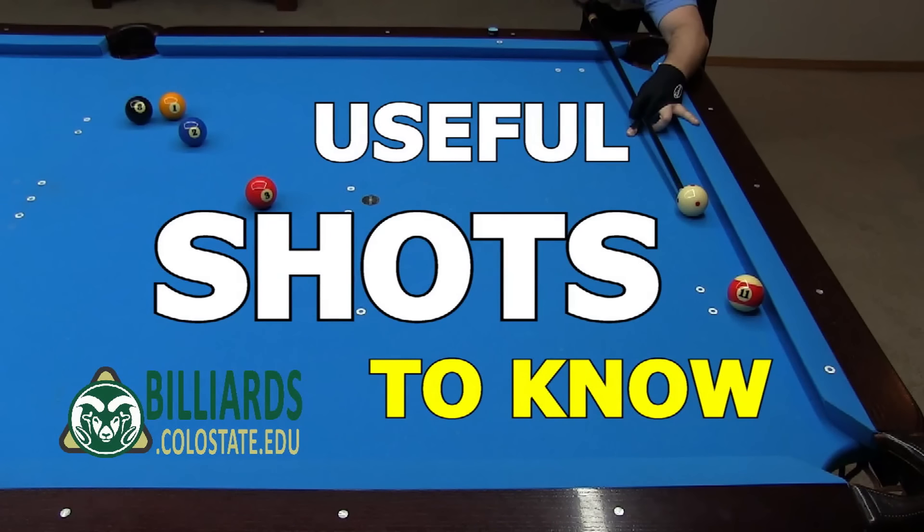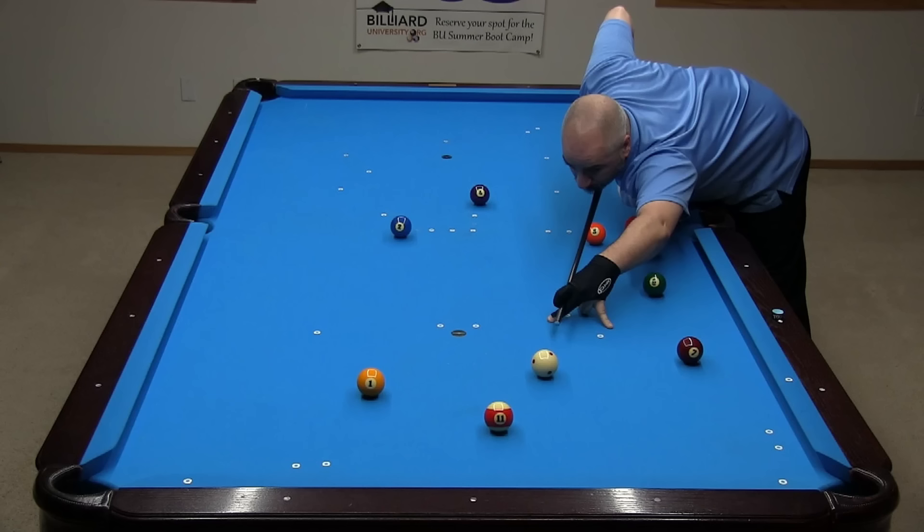I hope you enjoyed and benefited from this collection of useful shots you need to know. Get to a table and give them a try. Only if you practice will you be able to pull them off when you need them in actual game situations. If you want to learn more about any shot or principle in this video, see the links in the video description, where you can find more supporting videos and resources. Good luck with your game from Dr. Dave.